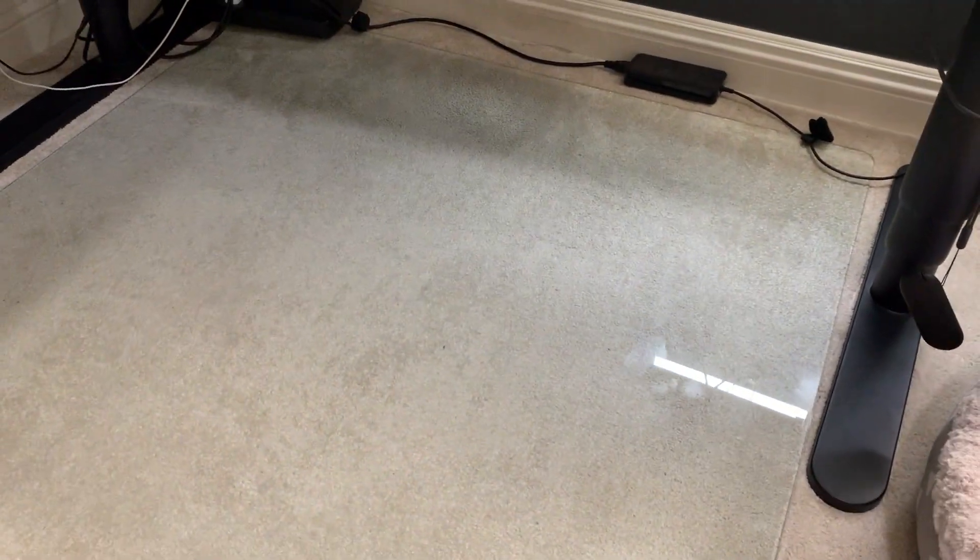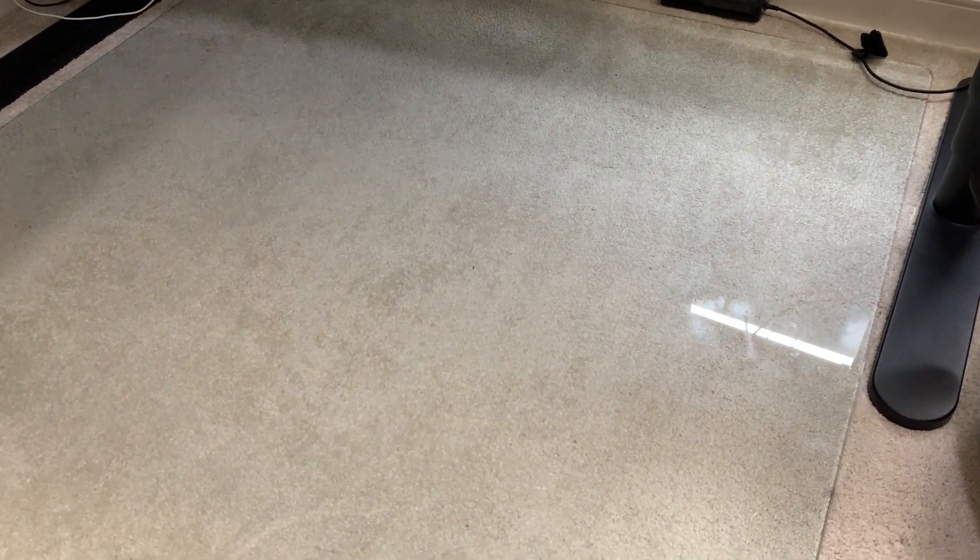Today I'm going to do a quick review of this tempered glass floor mat for my office. In this review I'm going to tell you everything you need to know about this mat, including one thing I think you should know before buying.